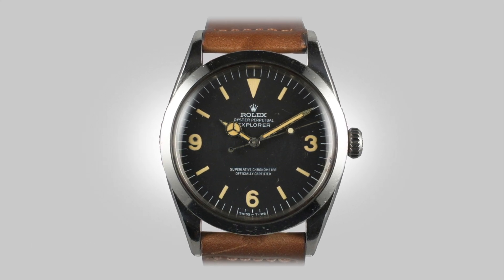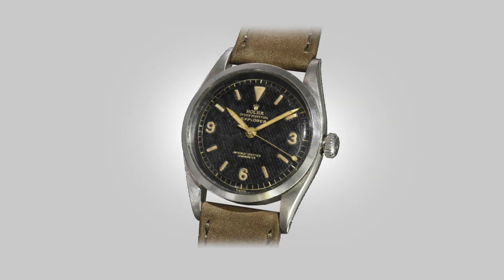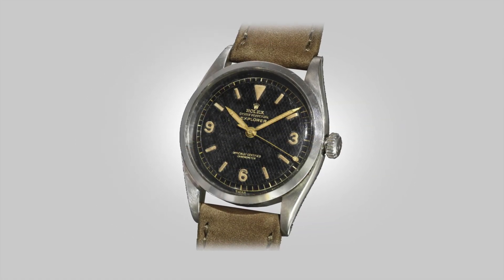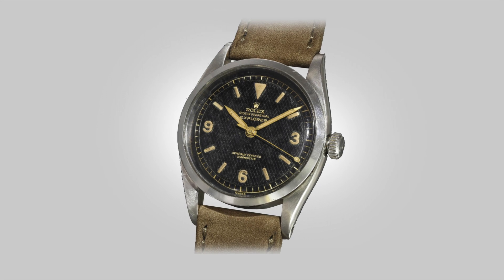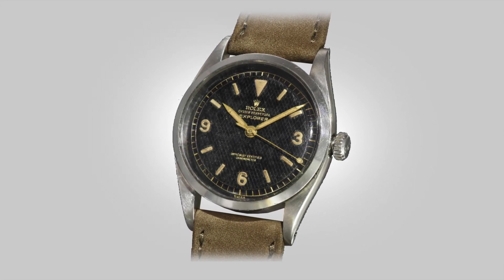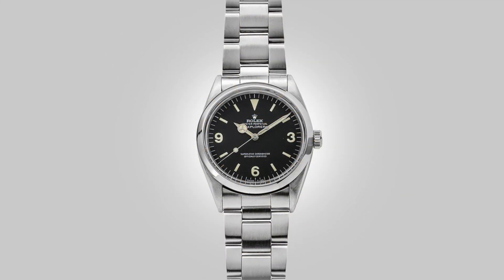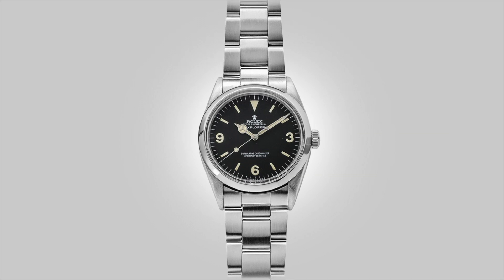And it truly is something to behold. Even now, all these years later, the design hasn't lost its charm in the slightest. There is no question why this watch is a holy grail for so many. The layout of this piece is extremely simplistic, playing well into its intended purpose. And now, over the last five decades, we have the reference 214270 to compare it against.